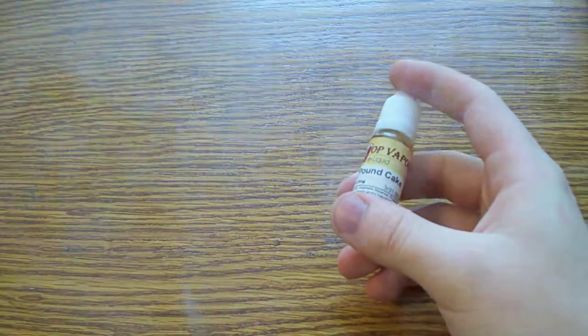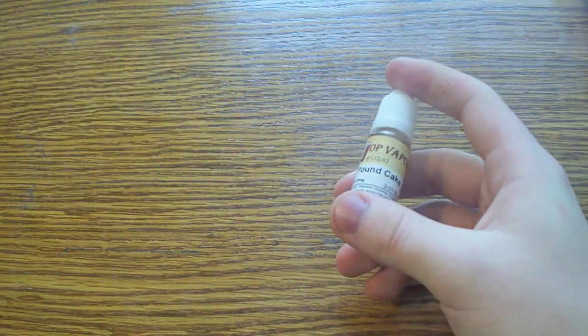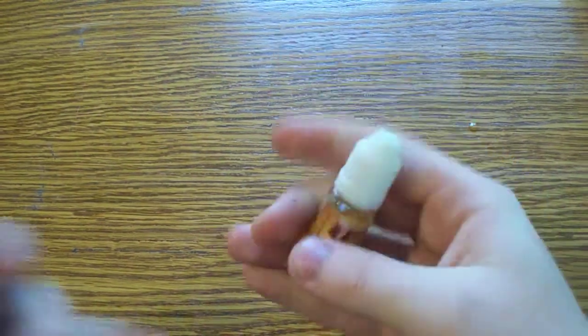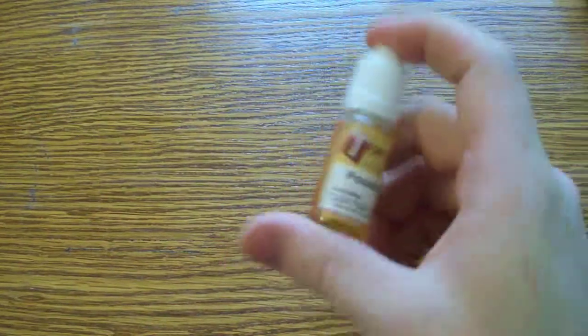It's rich and buttery and creamy and sugary. The sugar doesn't taste like sweet syrup or anything — it literally tastes like fresh sugar. There is a difference in flavor, and I think you'd understand what I mean if you actually try this for yourself.